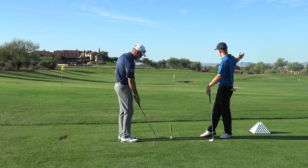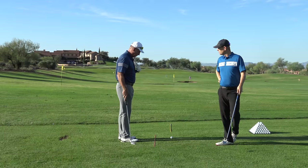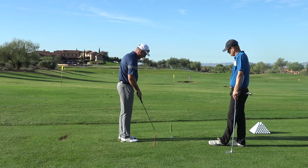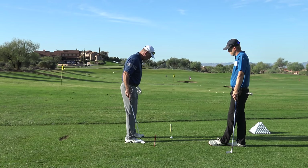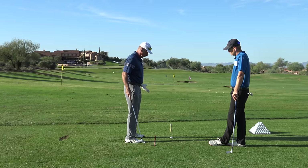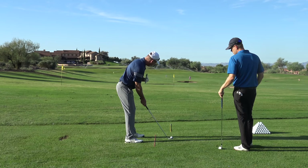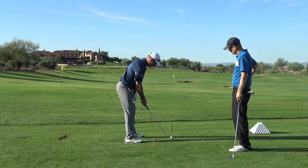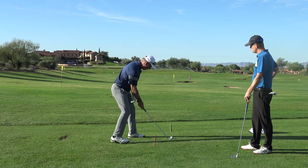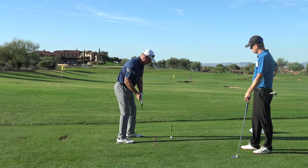Okay, most people set up shut and then come over it, and what they set up shut with is their shoulders. So when I put sticks down on the ground — there's my target line — and I say what's this for, most everybody says that's for my feet. Well, it could be, however this is more for your eye line and your shoulder line to be parallel to your start line.